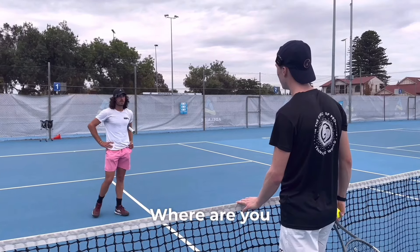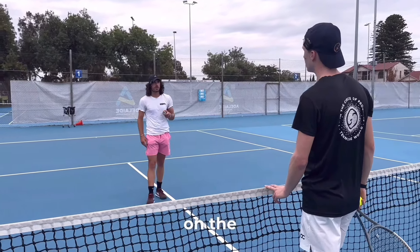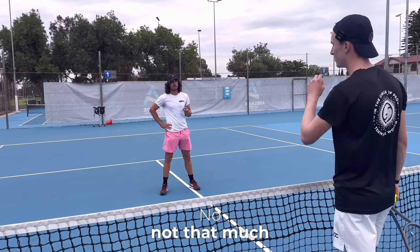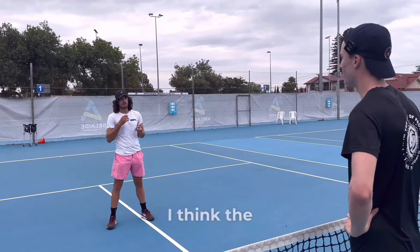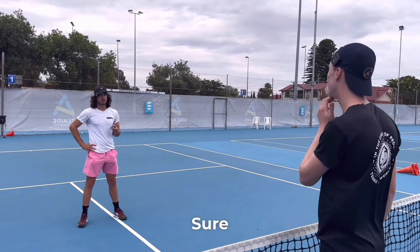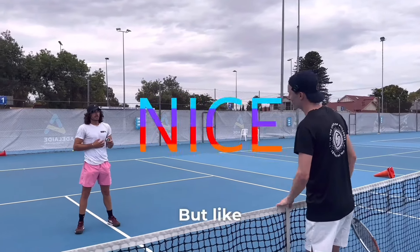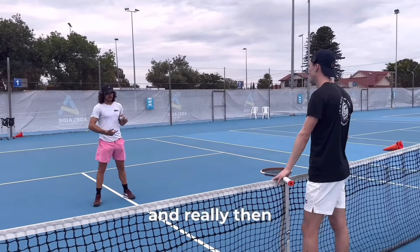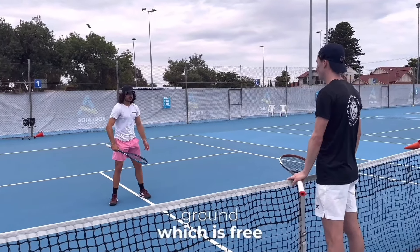Luke asked where I'm from, where I'm learning and based. He noted it's not so much about commenting on the legs and footwork where I'm from. He said the Netherlands is really technical, and while my swings look nice, what's the point of having nice swings if you're not getting in position and really transferring your weight? Because you're doing all this work and not utilizing the ground, which is free energy.